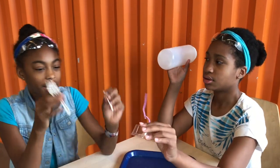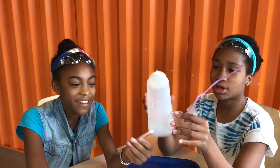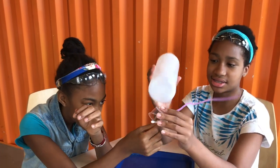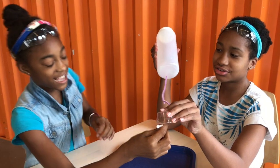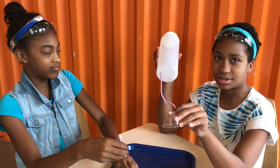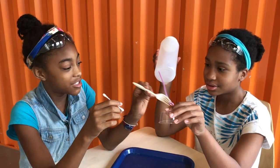Inside of here there's energy stuff. Once you connect this to that, and that to that, the energy flows through and charges the phone. The energy doesn't flow through that fast, so the phone takes a long time to charge all the way up.